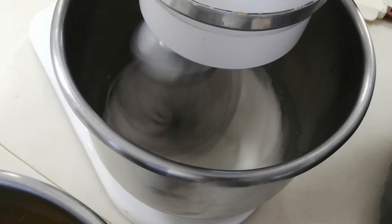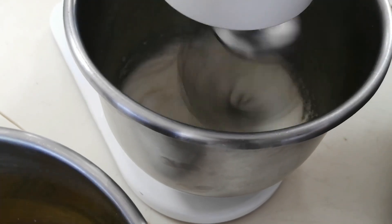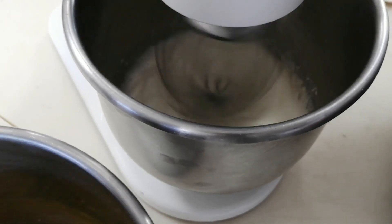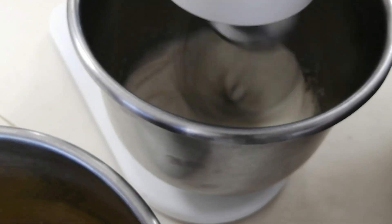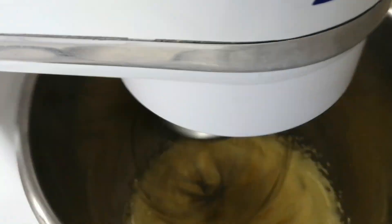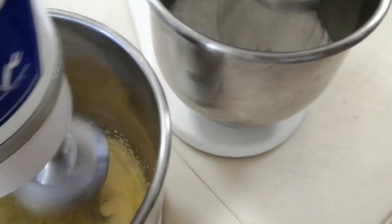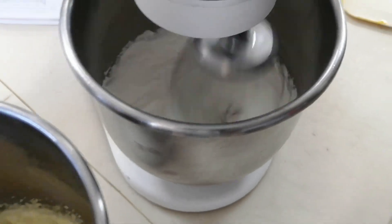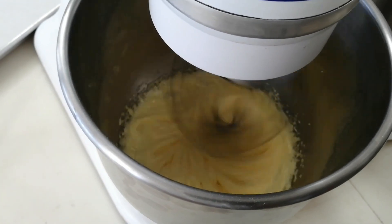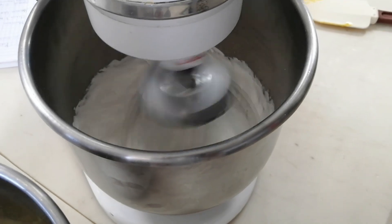When the foam starts to form we begin adding the sugar like rain and keep beating until it triples its size. We can see it's getting whipped and starting to turn a white color. Now, if you don't have two machines at home, you can whip the egg whites at the same time you're whipping the egg yolks by hand, or first whip the egg yolks, reserve them, and then whip the egg whites to join them together in the end.